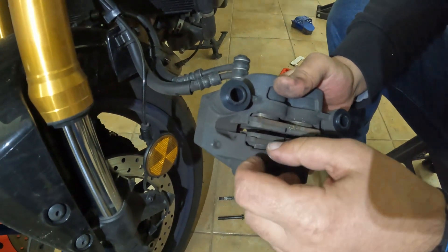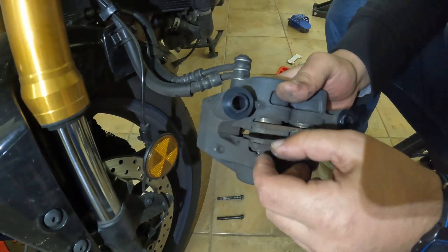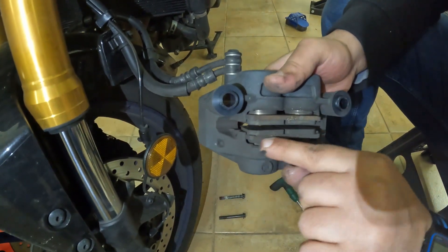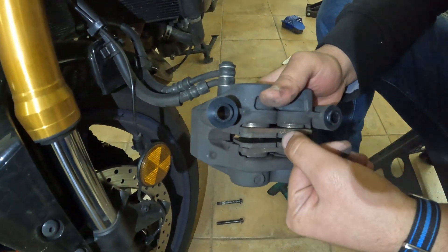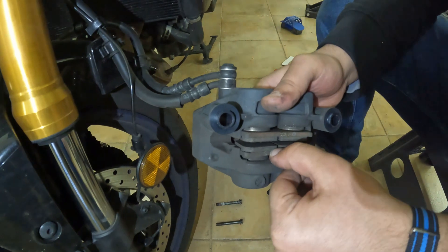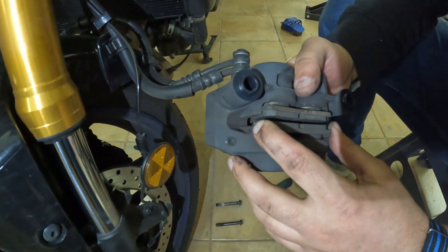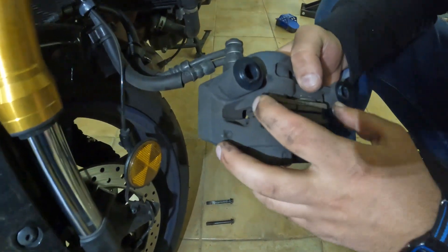Those two lines on the caliper inner part show how the pads are wearing out. Usually in the service manual, when there's about one millimeter left on this surface — this surface is just steel and the material wears out — when this line is disappearing and there's one and a half millimeters left, you need to change the pads.